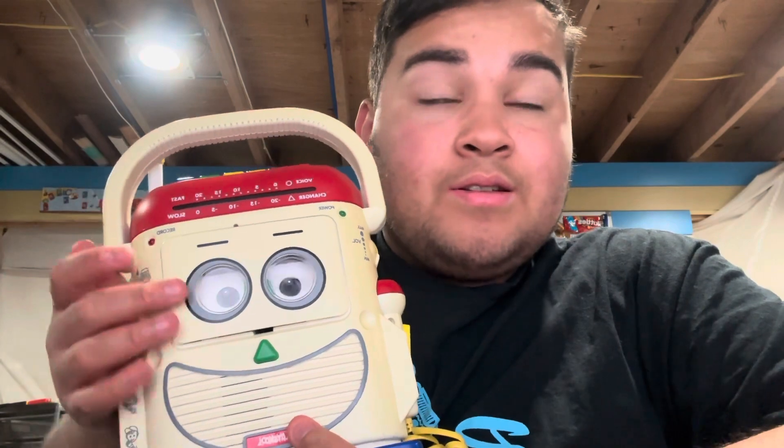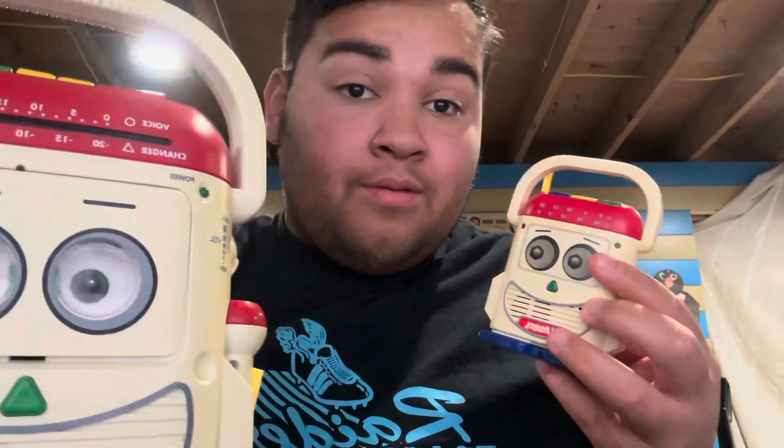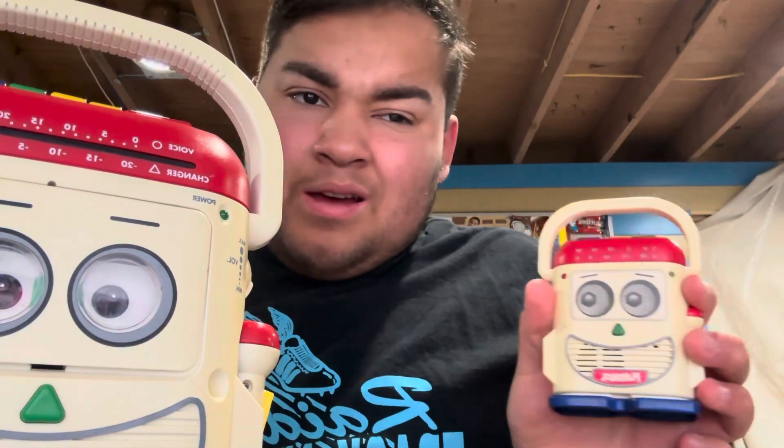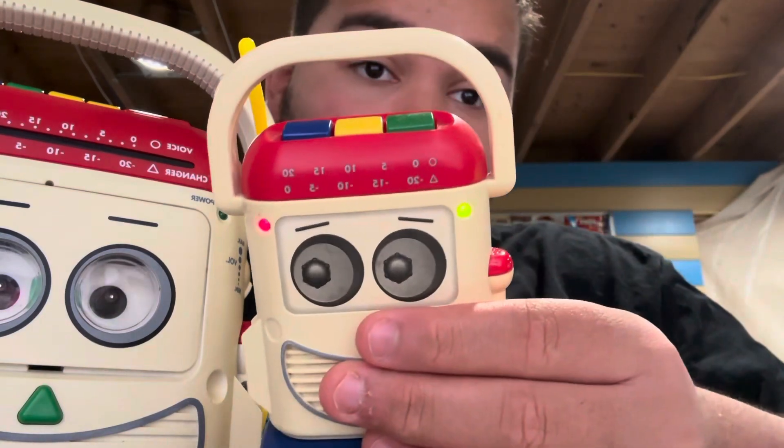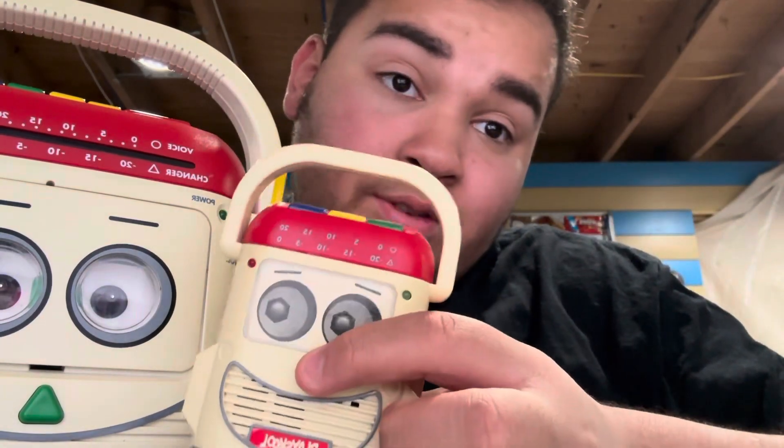I got him for $75, so that's a good deal. Here's the old one I got last year with my birthday money. I wasn't a big fan of this one anymore, actually, even though it does make cool little noises — sound effects from the first Toy Story movie.